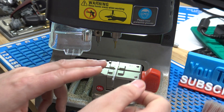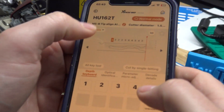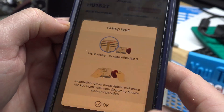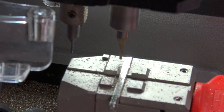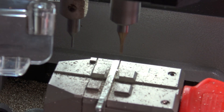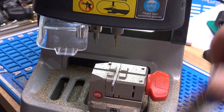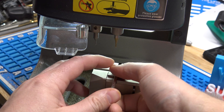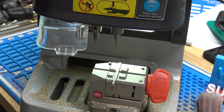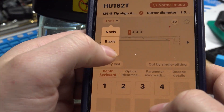Make sure it sits all the way flat in there — again, it's tip position 3. I'm going to jump back in the app and switch axes, so we're going from the A-axis to the B-axis. Alright, there's our B-axis. I'm going to flip it around one more time and cut our C-axis, once again at tip position 3. Jump back in the app and hit C-axis.